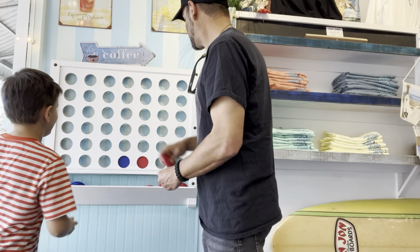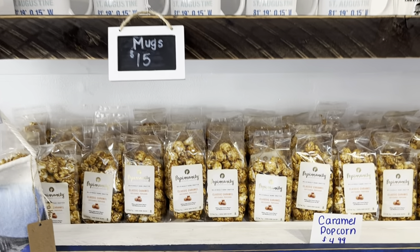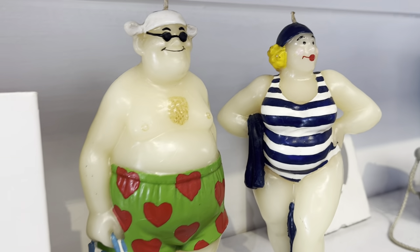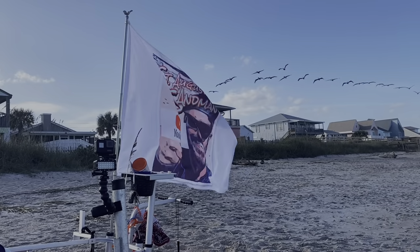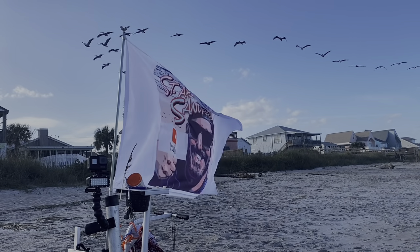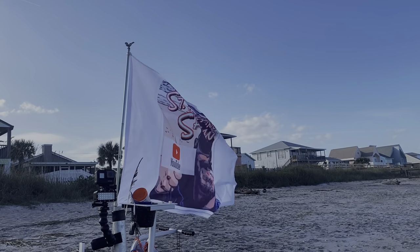Gotta play connect four — what, I win! All right. Sail away, sail away with me. Sail, sail away. All my friends are sailing men.